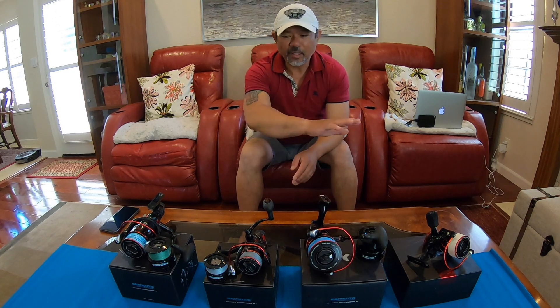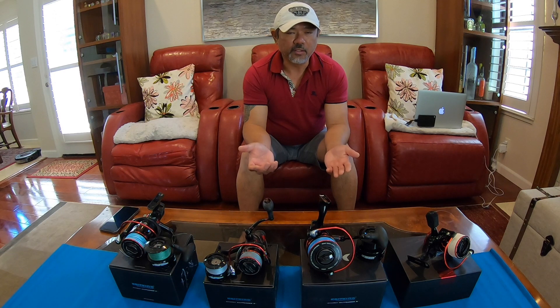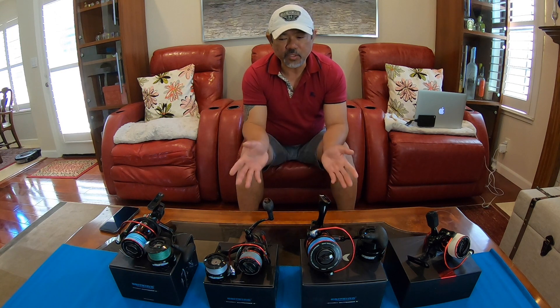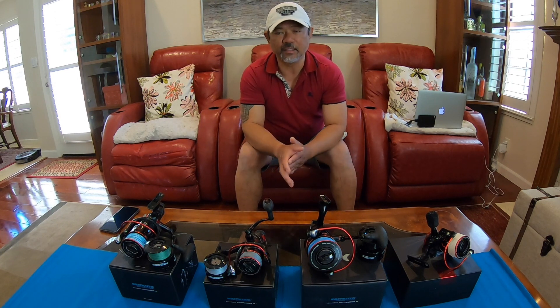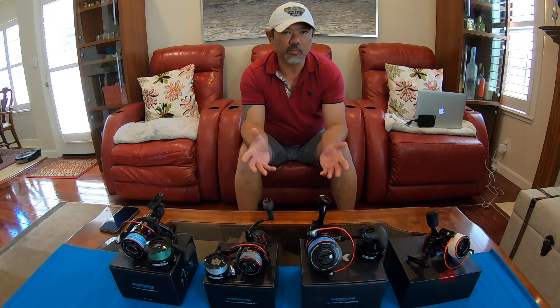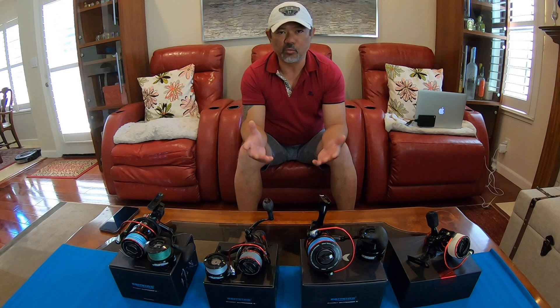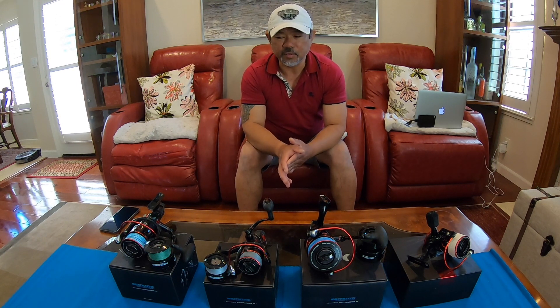What I like about all these reels is they can be used in salt water or fresh water. And when you purchase the bait feeder, it comes with an extra spool, which is really nice. So maybe one you could use with braid and the other one with mono — it's like owning two reels practically, which is really nice.